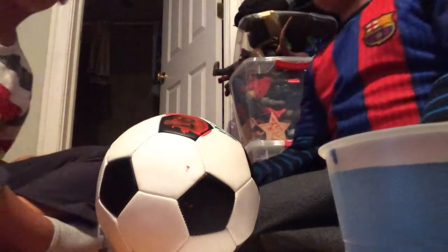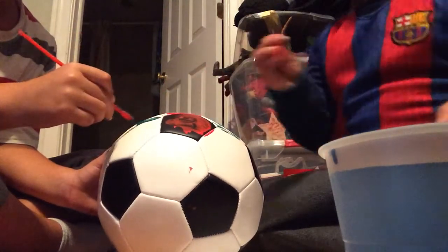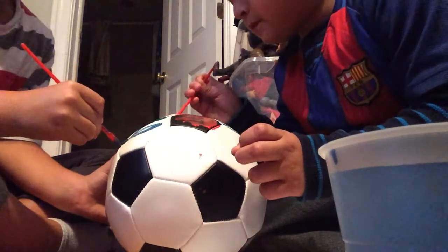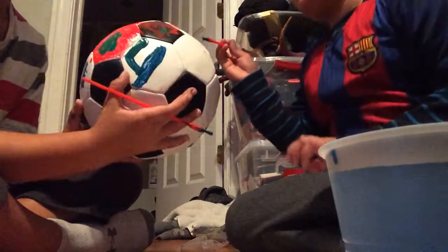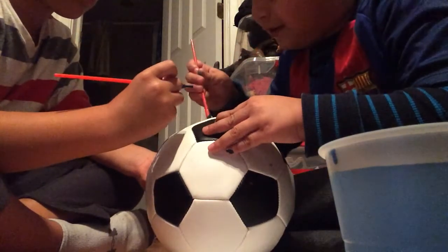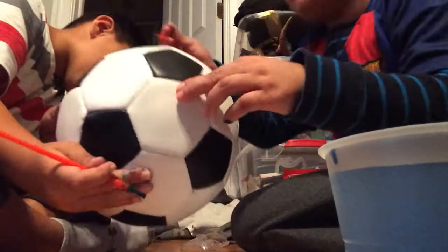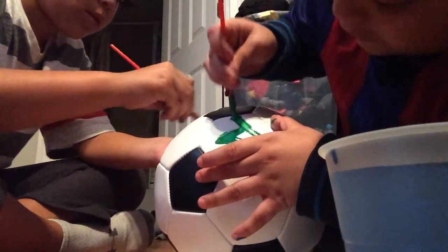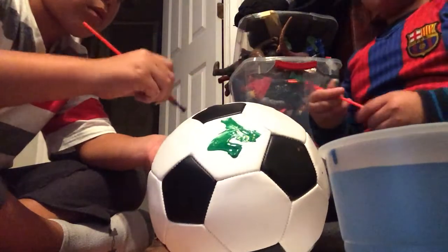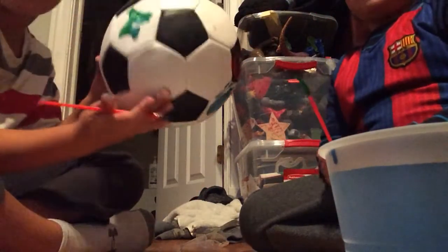Subscribe and comment down below if you want me to do another soccer challenge. I'm gonna put the number one. Here's my number four — right there. And here's our number one. I need some more paint. Okay, here's our number — I already did number one right here. This is a better one. We're almost done — here's our soccer ball.